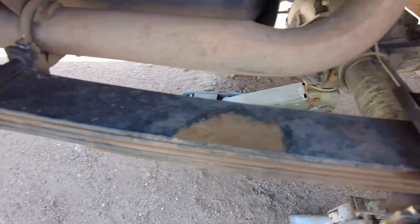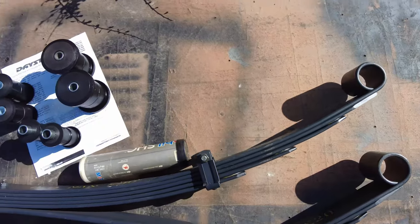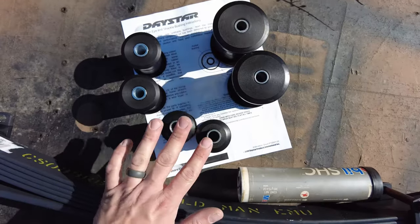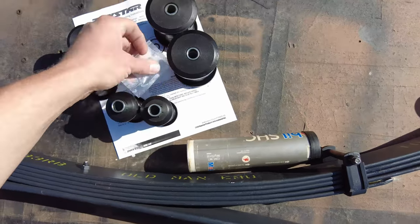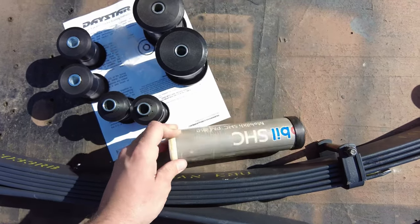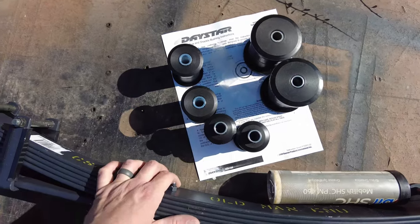One thing about these leaf springs is they do not come with bushings, but that can be a good thing because you can pick the bushings you want. The bushings I went with were Daystar brand polyurethane bushings. It comes with bushings for the little eye and the big eye on the leaf springs, plus rebuildable bushings for your shackles on the rear of the Jeep. It does come with a little packet of grease, but I'm going to use my own grease. I will put a link in the description below.